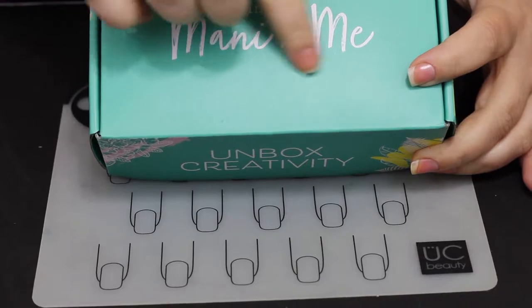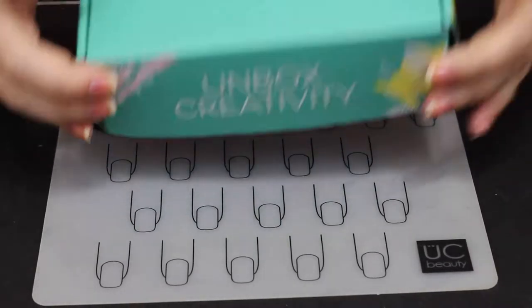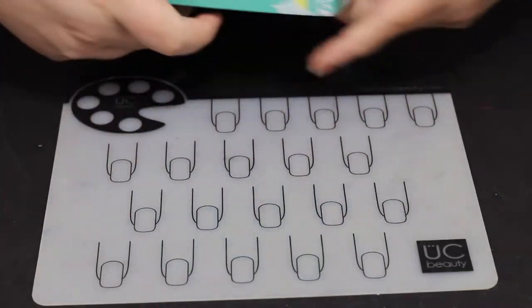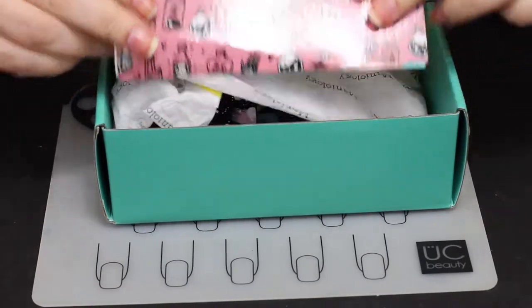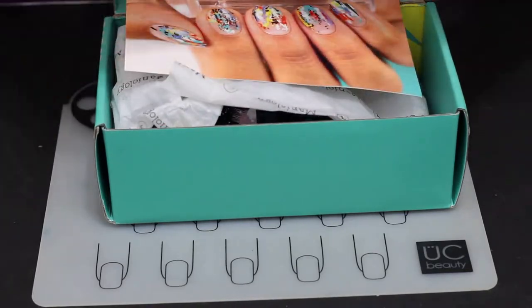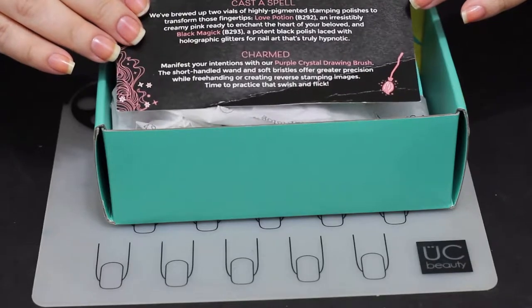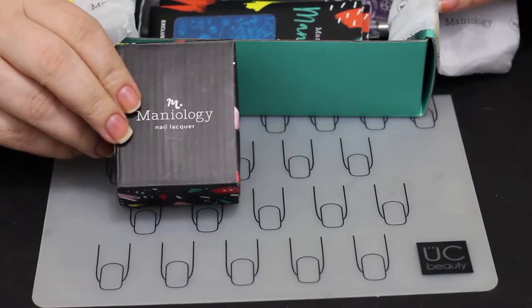The first thing I'm going to jump into today is show you the Maniology Mani by Me boxes — and it's not 'X Me,' it's 'by Me,' that's a pet peeve of mine. When you open it up you get these little cute cards in here every month. They're just cute, and on the back they give you the overall theme of the box and what's going on.